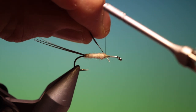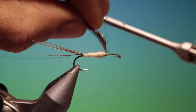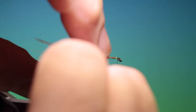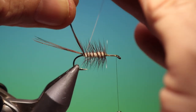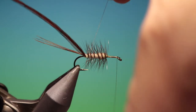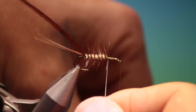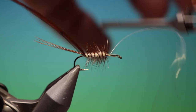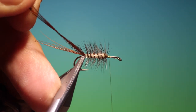Coachman Brown cock hackle. Tie that in and tie the end down. Six or seven turns. Then bring the wire from the back to hold the hackle in place all the way up. Make a couple of wraps at the front, go back with your thread, tie it off, break that off, and remove the excess with scissors.